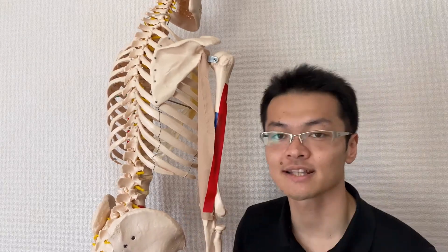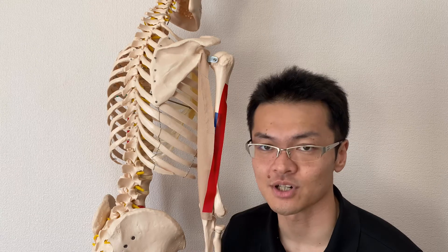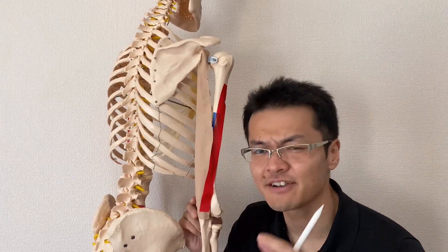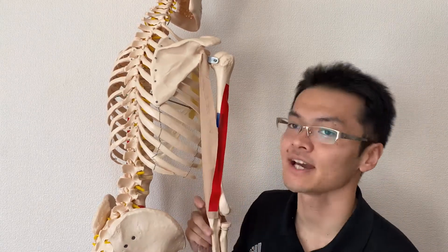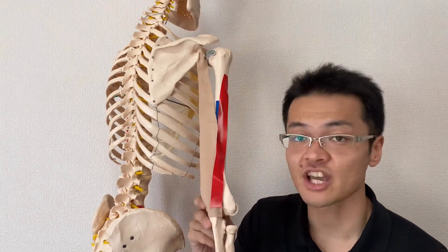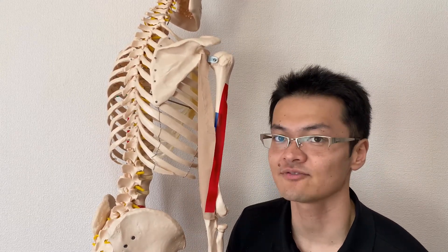And one more movement. You see the direction of the fiber? Because of this slightly diagonal fiber, it does slight adduction — very slight. Adduction is closing the arm. So the long head does, of course, elbow extension, then extension of the shoulder and adduction of the shoulder joint. This is very important.